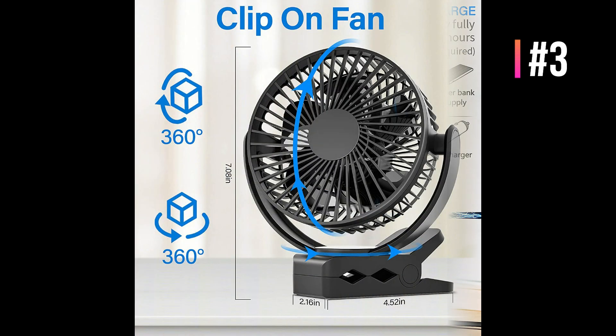It supports 720 degrees up, down, left, and right manual adjustment rotation with a flexible body, ensuring airflow ends up exactly where you need it. The tight mesh design can effectively prevent injuries caused by children's fingers reaching in, and the clip can be opened up to 2 inches.